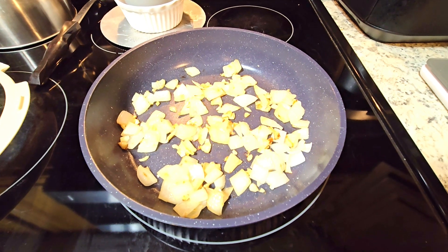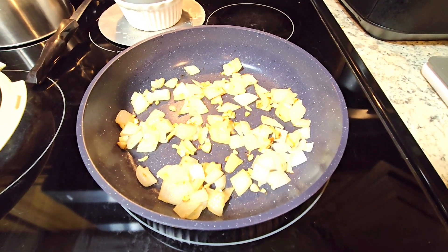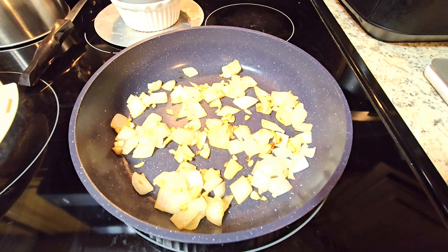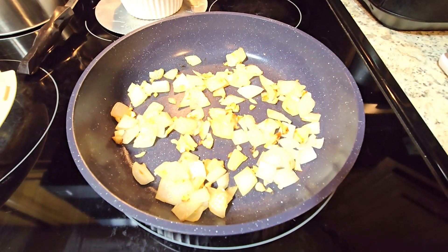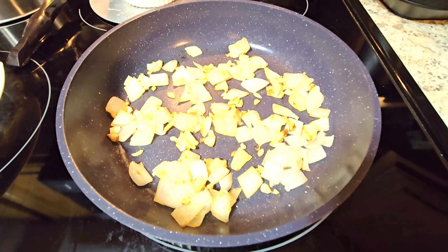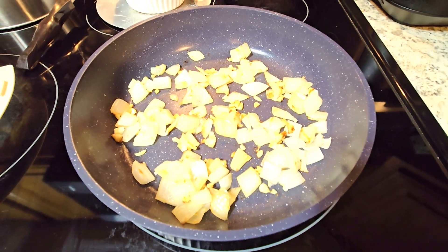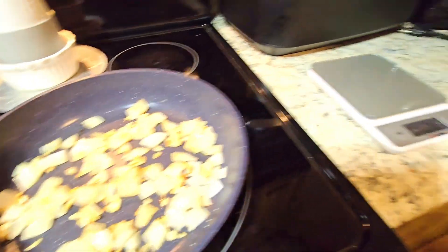I've decided to make some caponata, which is a Sicilian appetizer or sauce — a vegetarian thing you can put over pasta. I like it as a side. In the pan I have a medium Vidalia onion roughly chopped and four cloves of garlic also roughly chopped. I sprayed the pan with extra virgin olive oil cooking spray and this is all nicely caramelized, ready for the other ingredients.